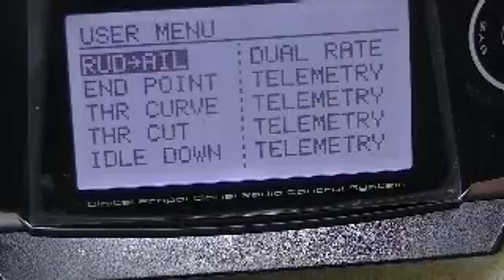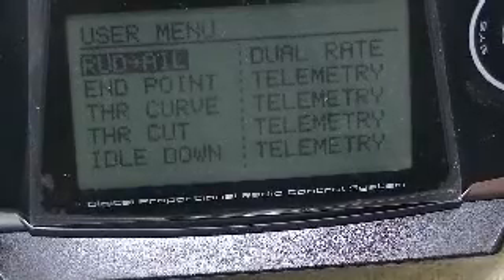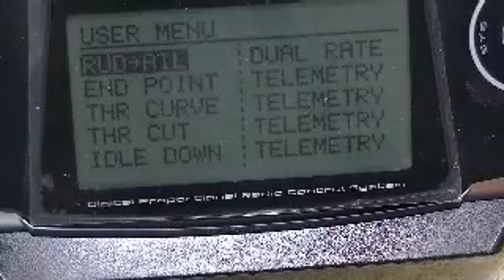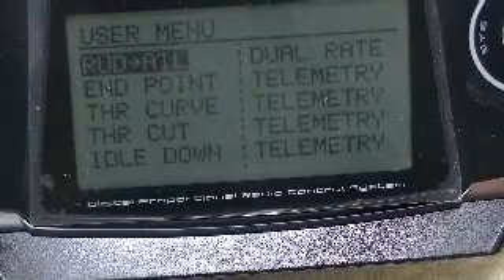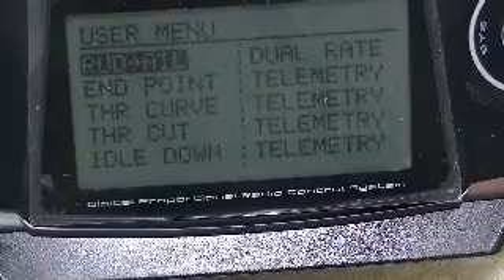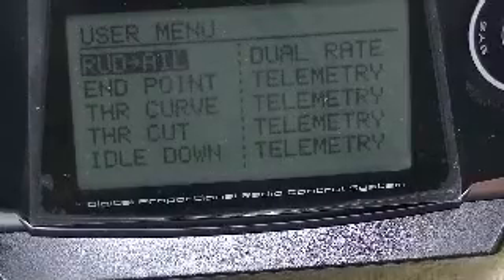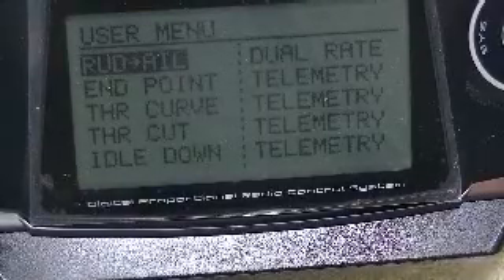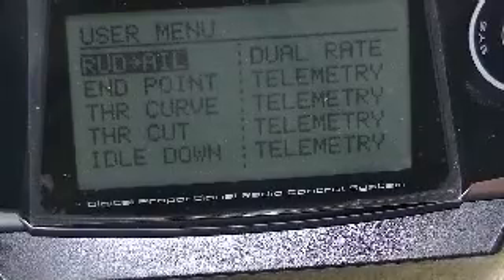For the voice feedback system, you can run an external speaker as I have done here. It also works well with an earpiece from a smartphone — I've used a single earpiece with an iPhone and that works very well to give readouts in the air. You can also set up vibratory alerts on the transmitter to alert you to low voltage situations if you prefer not to have voice in your ear while flying, or if you want to use voice for other readouts such as from a GPS sensor. I'll go over setting up a GPS sensor in another video. Thanks for watching.